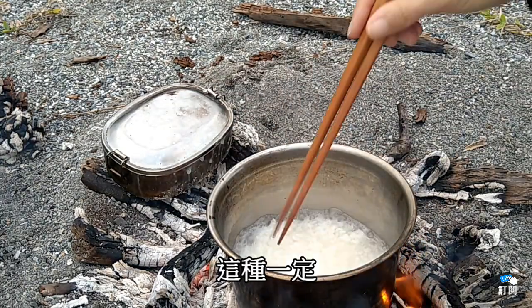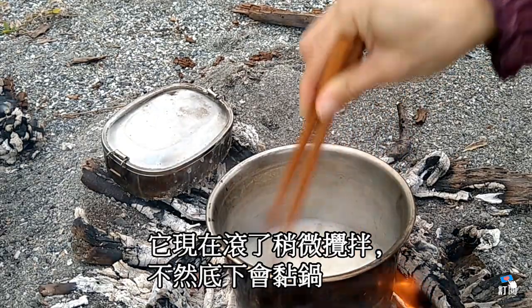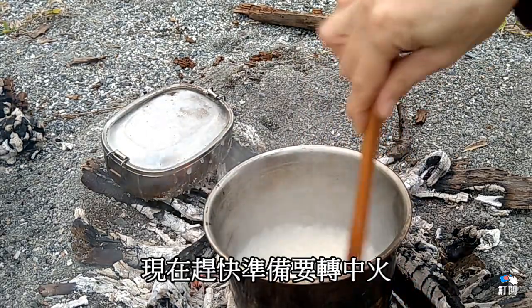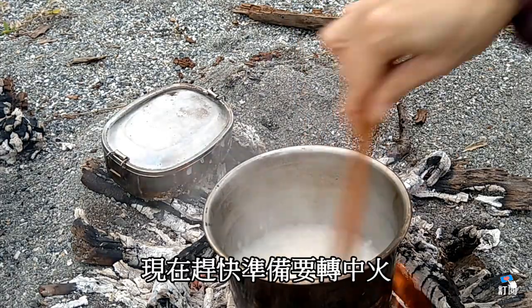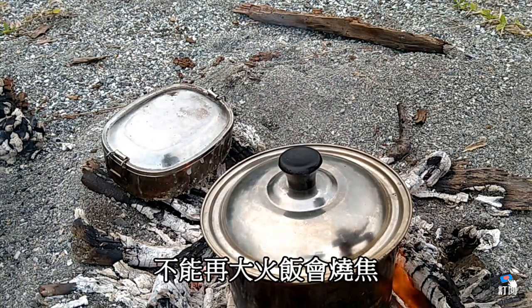要給他攪一下，要不然底下會糊鍋。現在要趕快轉中火，不能再用大火了，再用大火的話，這個飯會焦掉。